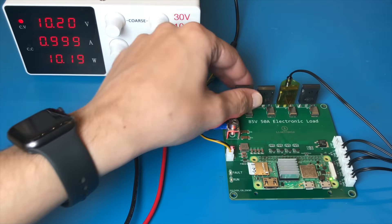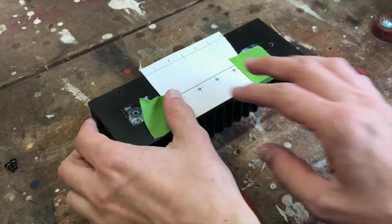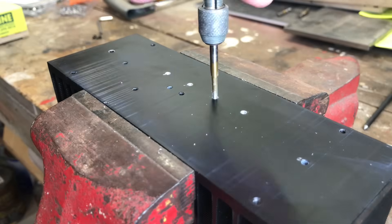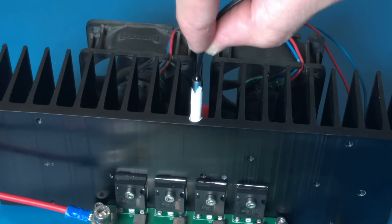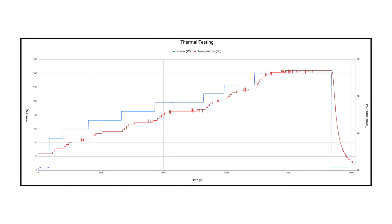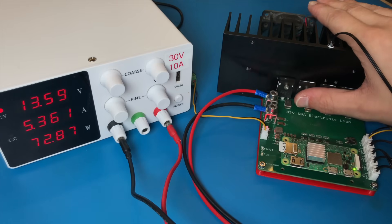Even though these MOSFETs are pretty large, they still can't dissipate much power on their own without getting really hot. To get the best performance, you need to add a heat sink. I found one in my bin of heat sinks, drilled a few holes and tapped them with M3 threads, then applied thermal paste to each MOSFET and screwed them into the heat sink. I also installed a thermistor in the heat sink. In a thermal test gradually increasing the current draw, I found that at 140 watts the temperature reached 74 degrees C, which is where I decided to stop. This is steady state — the device could certainly handle more power for shorter amounts of time.